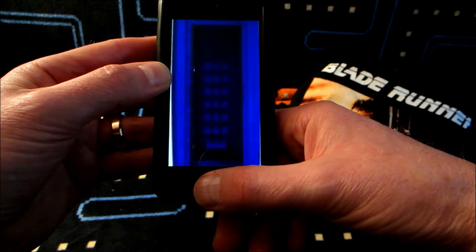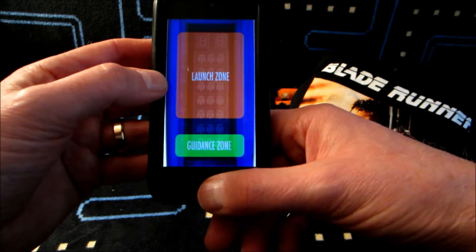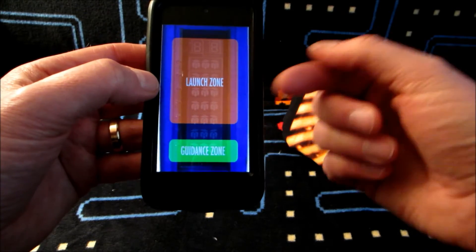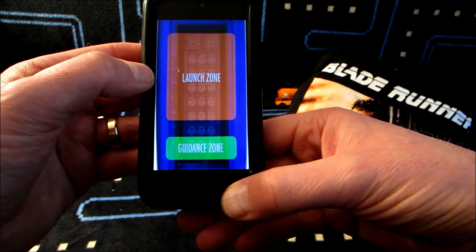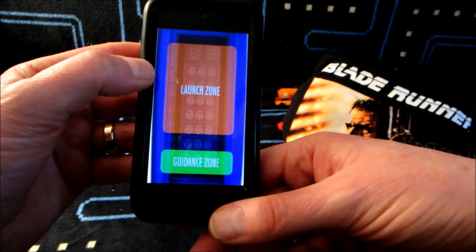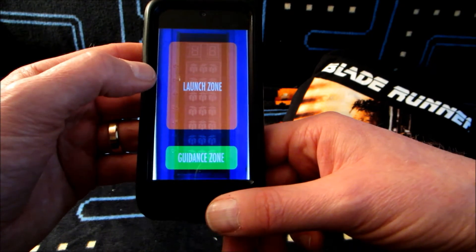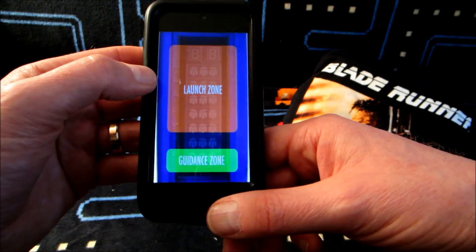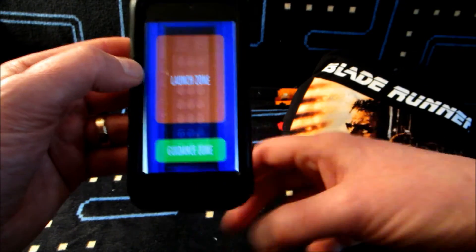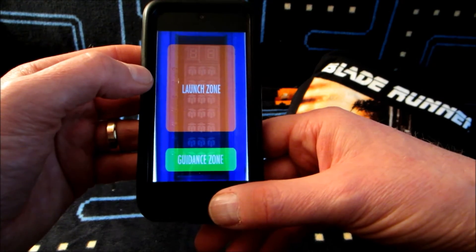Somebody has actually made UFO Master Blaster for iOS, which was something I didn't know about until the developer of the app saw my video about the handheld where I talked about Blade Runner and messaged me through YouTube. He said, 'Hey, I actually made an app for iOS if you wanted to check it out.' I bought it — it's I think 99 cents. I'll put a link below. It's actually a really good recreation of the game.